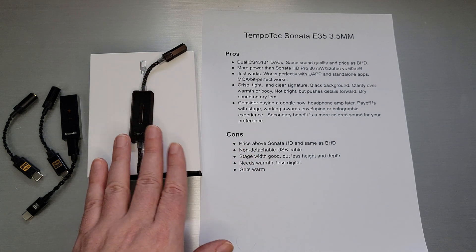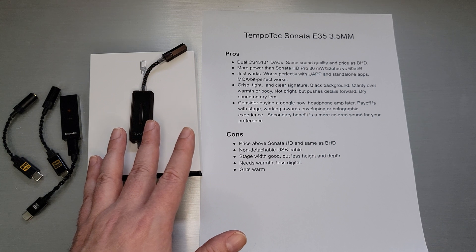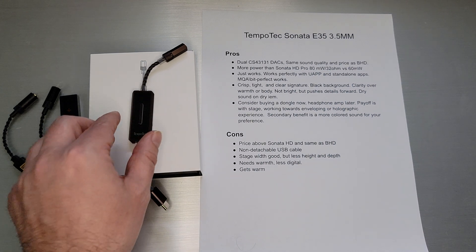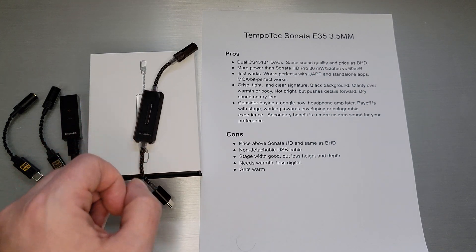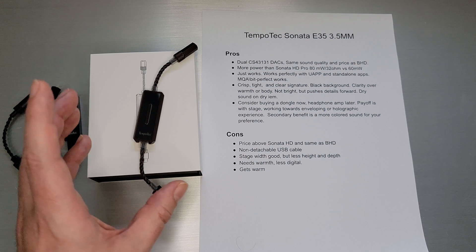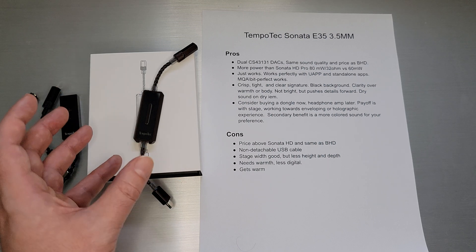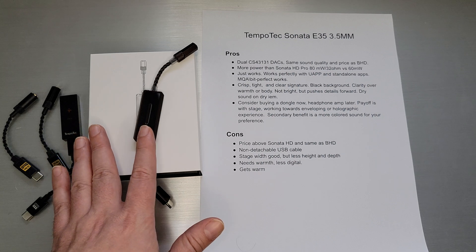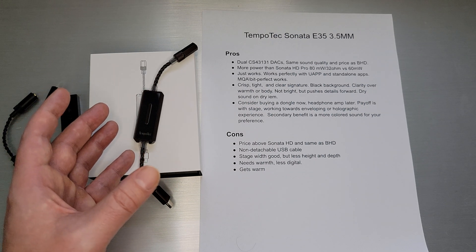The Tempotec Sonata E35's primary feature is its dual CS43131 DAC — the same DACs as the BHD — so essentially the same sound quality and price as the BHD, just for people who prefer to keep using 3.5 millimeter rather than upgrading cables to 2.5 millimeter. It delivers more power than the Sonata HD Pro: about 60 milliwatts versus 80 milliwatts on this one, giving a bit of extra headroom for IEMs that need a little more power or scale with it.